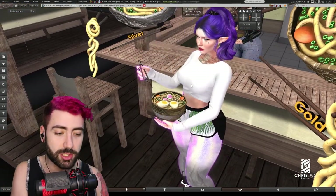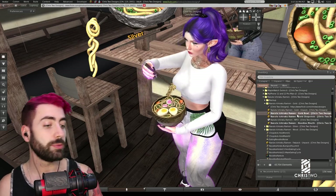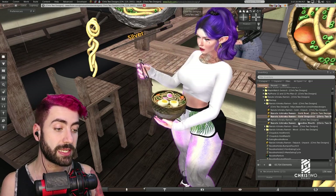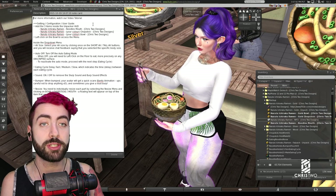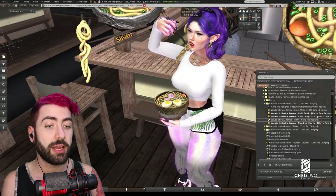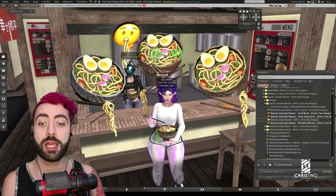Let me open my inventory. In the folder we have the bowl, the chopsticks, and the noodles mouth. We also have the notecard with instructions to use this item, our landmark, and now let's start talking a little bit more about the product.